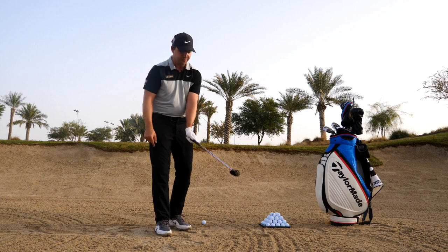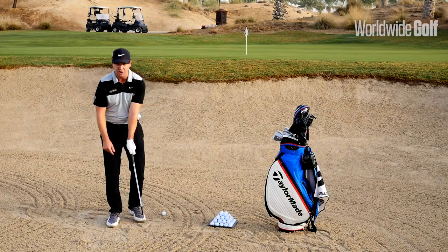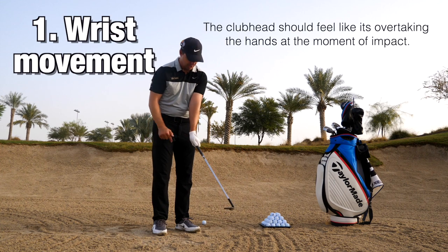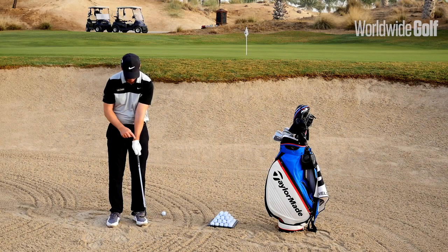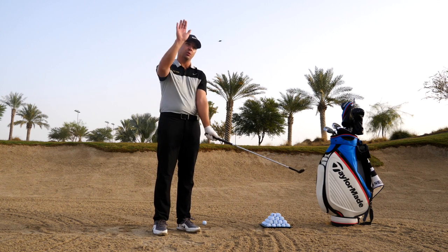From there, the first thing we want to do is get our top hand — in my case the left hand — into a strong position. Strong not meaning grip strength, but rotated over so I can almost see all four knuckles. This is very important because it's going to help us maintain loft on the club.